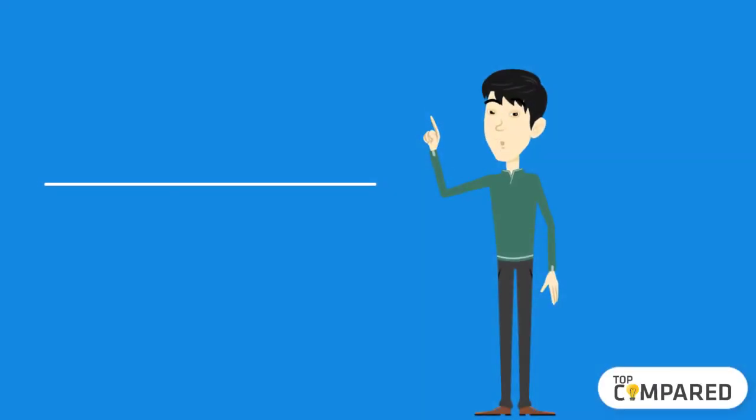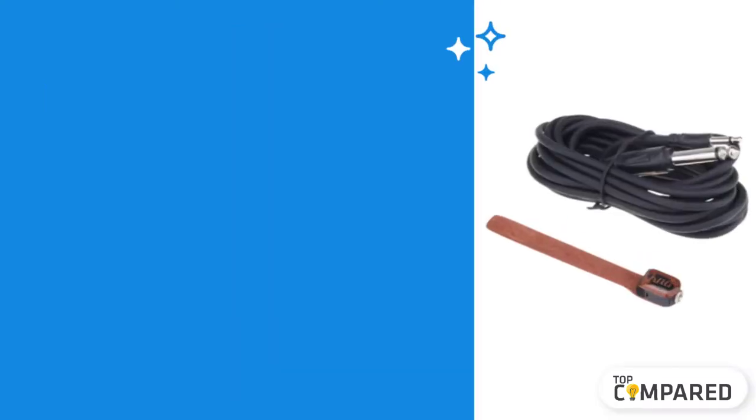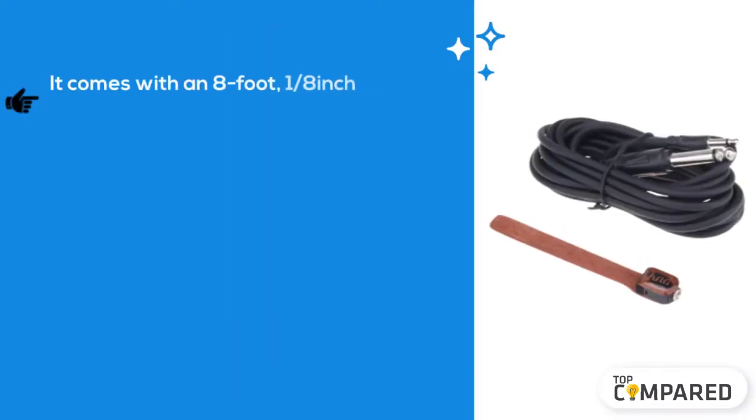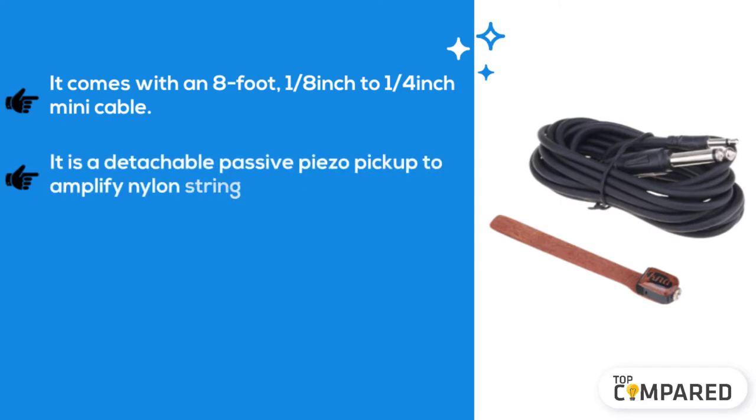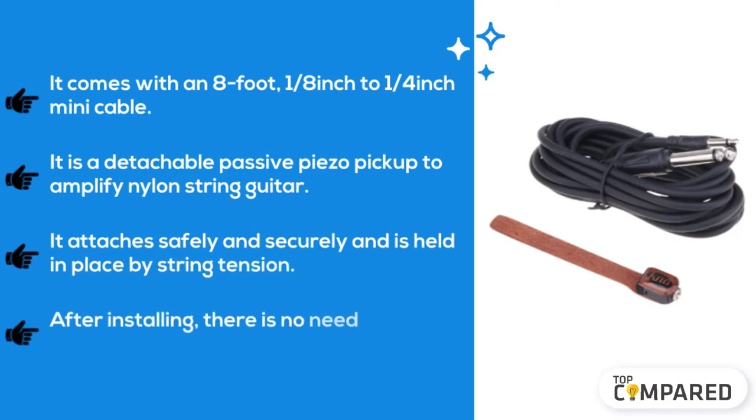Starting from last in the list, the fifth product is the KNA portable piezo pickup for nylon string guitar. It comes with an eight-foot, one-eighth inch to one-fourth inch mini cable. It is a detachable passive piezo pickup to amplify nylon string guitar. It attaches safely and securely, held in place by string tension, with no instrument modification needed after installing.